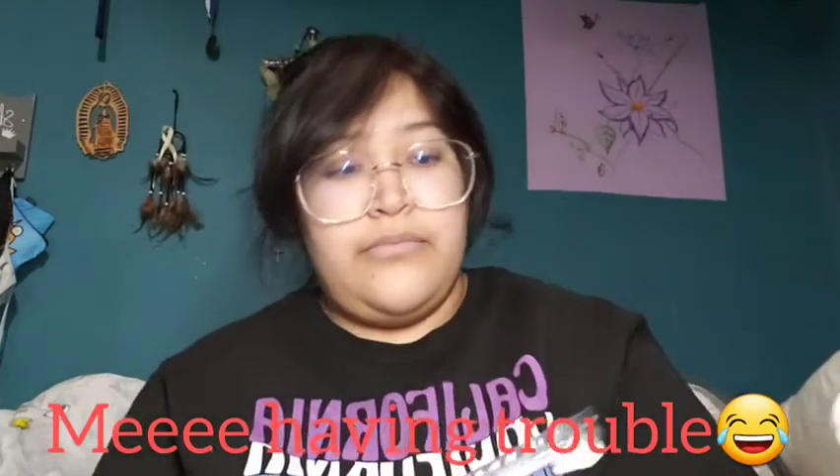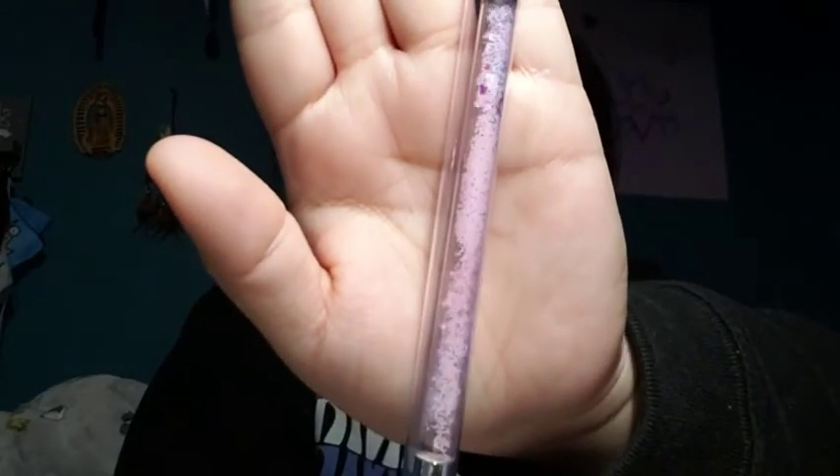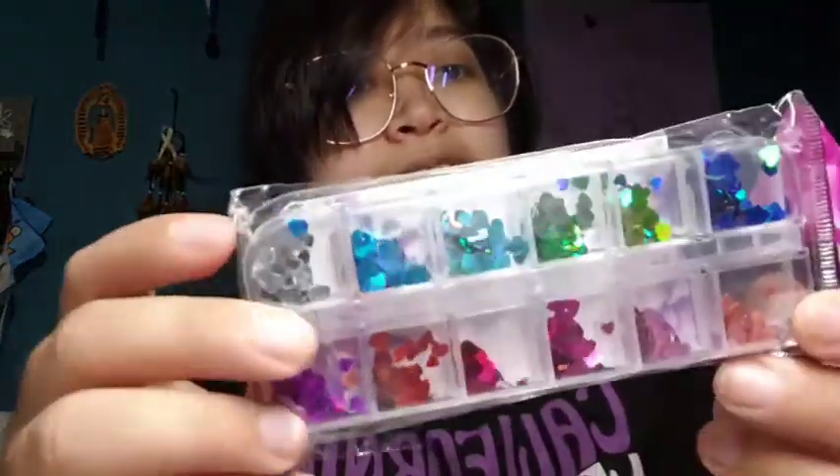This came in a nice card packaging and it says professional nail brush size number 12. It's so pretty — this is how it looks, a number 12. I have this package as well — oh, these are like little hearts, these are so cute.